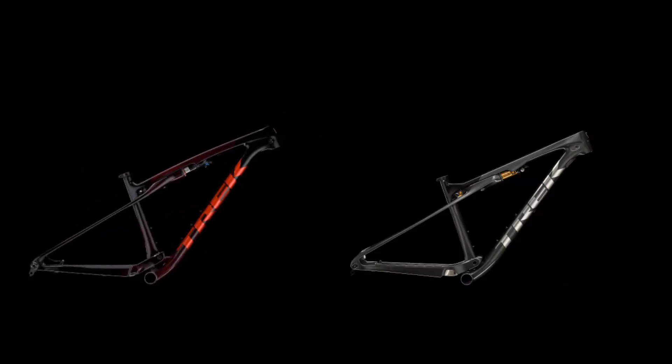This is the brand new Trek Supercalibre lineup. What's different about this lineup from the previous one is three main things.